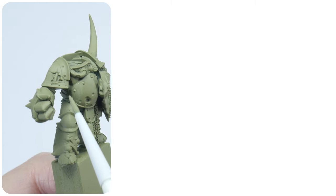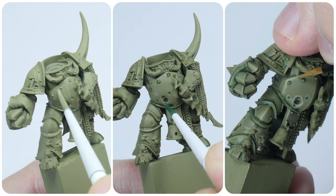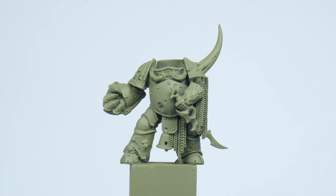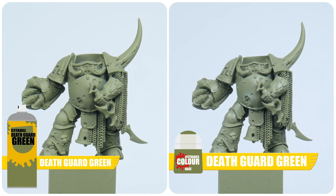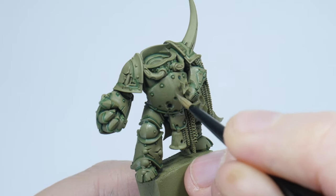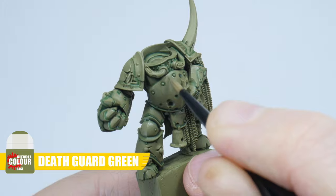The first place we're going to start is painting the Plague Marine's armour, as this is what the majority of the miniature is made up of. And although we've used Death Guard Green Spray as a base colour already, I'll still recommend starting out by painting the armour with Death Guard Green from the pot. This is mainly because the Death Guard Green spray is not exactly a colour match to the Death Guard Green from the pot, and you can think of the pot as being the official Death Guard Green colour. This will also allow us to clean up any mistakes we may make whilst painting the armour, as we'll need to use the Death Guard Green from the pot to do this, and it won't look so obvious.